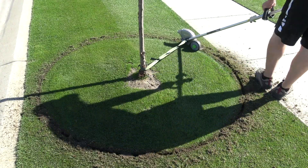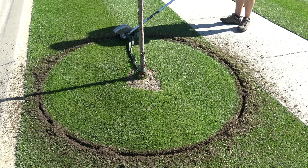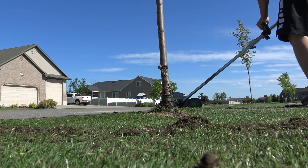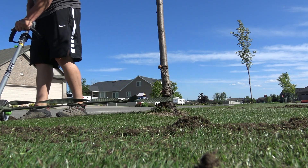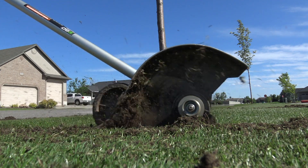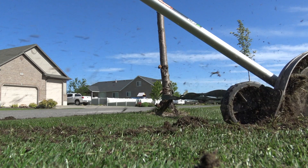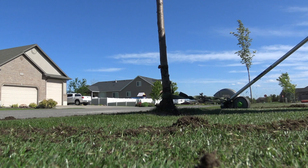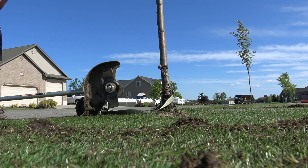This is actually working really good. Battery's dead — but let's get started. That's awesome.